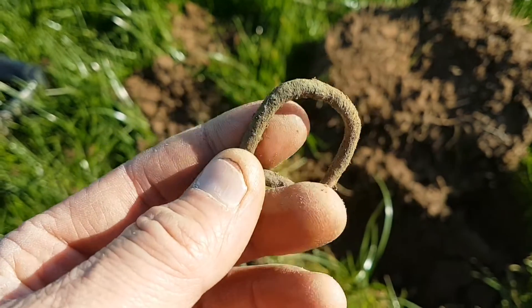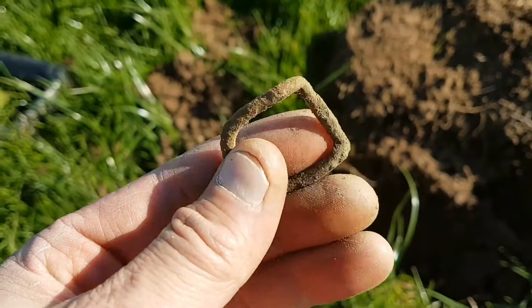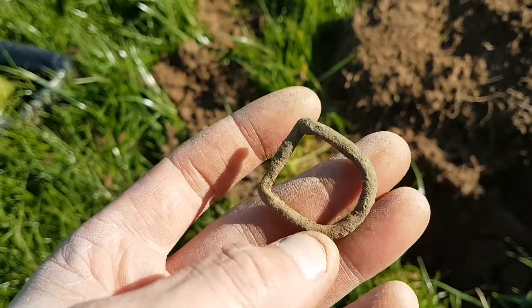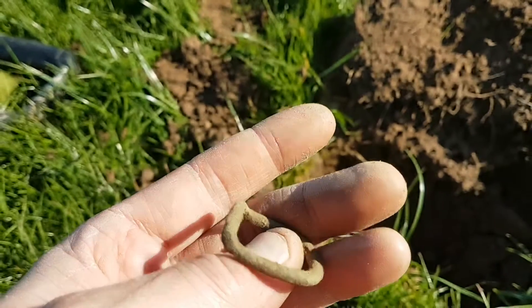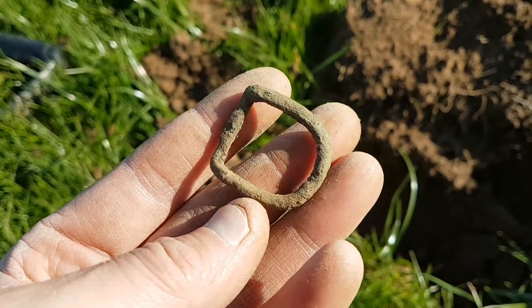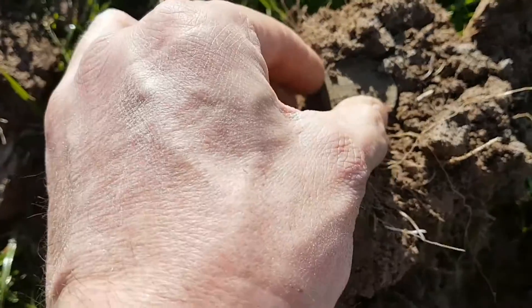The next one is just a little dee buckle. I'm getting many targets to be honest — I'm not digging a lot of rubbish, so I can't complain. I'd rather it be like that than digging cow tubes and bits of lead for ages. There's the next find still in there — a big old penny.